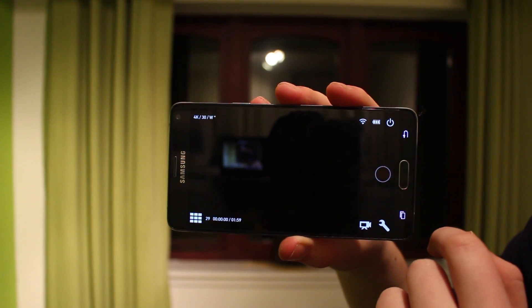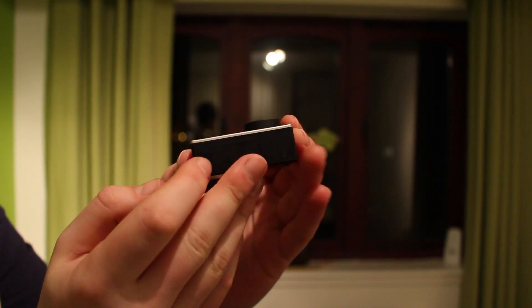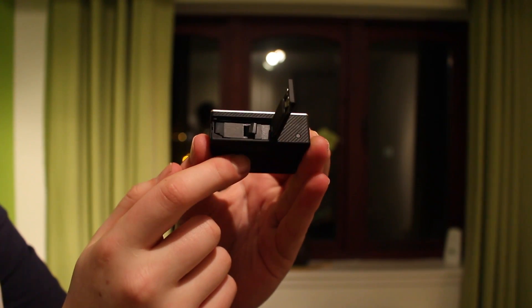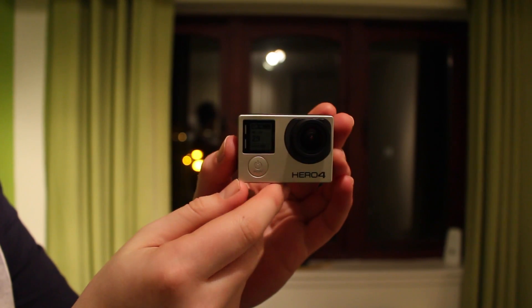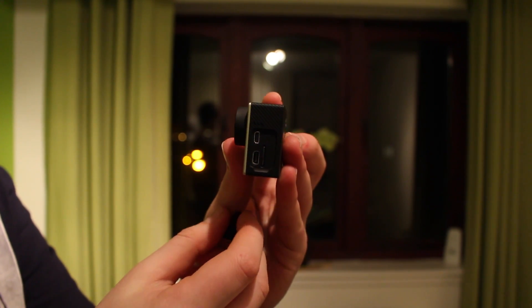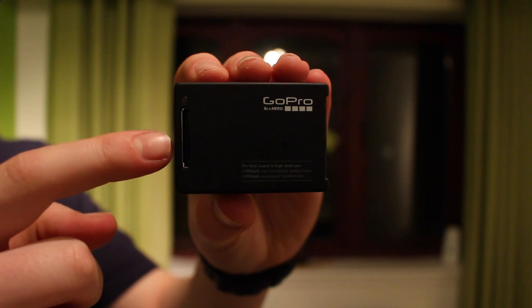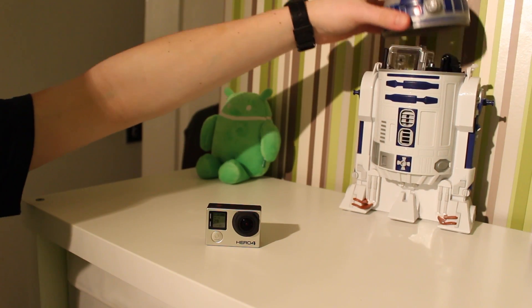Looking at the GoPro itself, the build quality is top-notch as usual. In the bottom we have the battery compartment — battery life is not so great, only about two hours, but I do have external ones that are fairly cheap which I'll mention later. On the side you see the ports, and on the back there's a little port to actually add a touchscreen to make it like the Silver Edition.